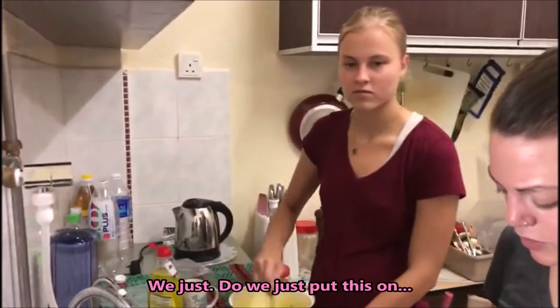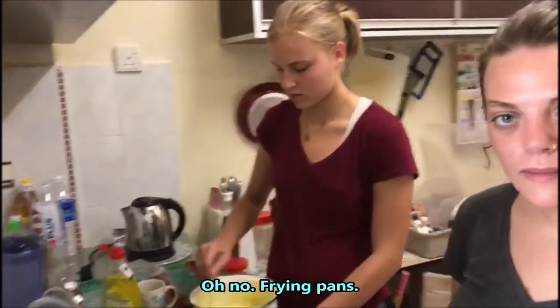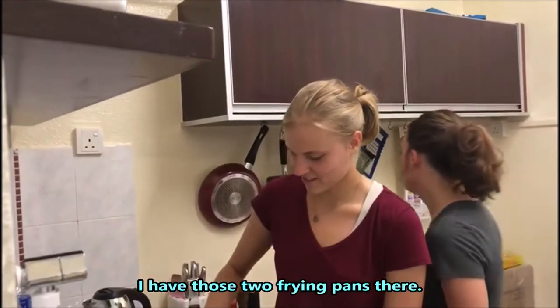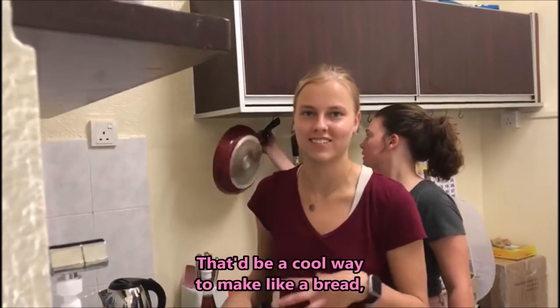Do we just put this on there directly? No, we use frying pans — I have two frying pans. That'd be cool, like making bread in a pan.